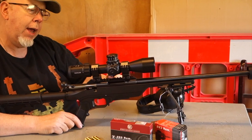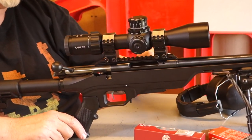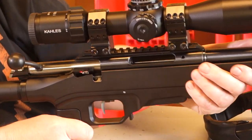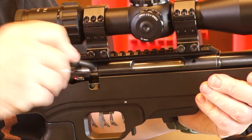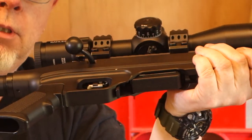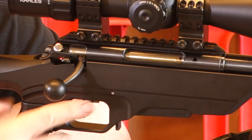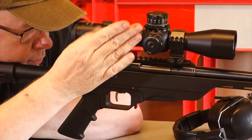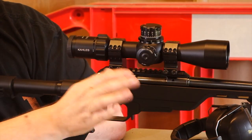It comes with a Picatinny rail that slides onto the normal 14mm rail. The bolt lift is 60 degrees, which is nice and short, and the handle is quite proud and also angled back a fair bit. In operation, shooting away, it's nice and natural and the ball end helps you palm it easily.